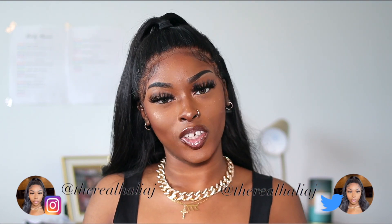Hey girl, hey, it's your girl Mahalia J and welcome back to my channel. Today's video is my everyday makeup routine. I recently got some new products from Sephora and since I've been using them, I've had so many people ask me what I'm doing different.